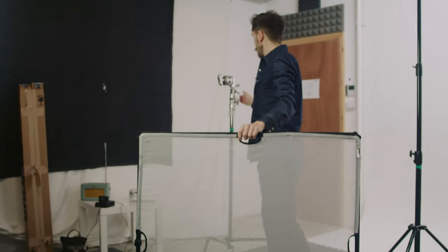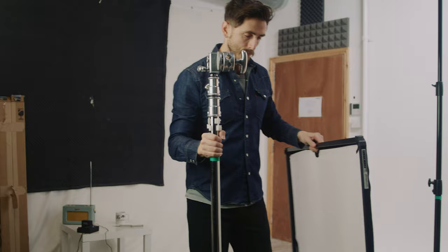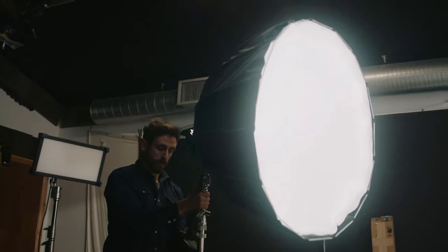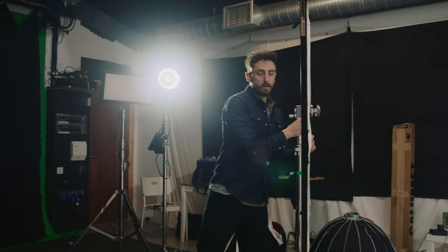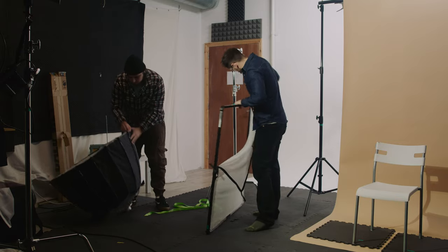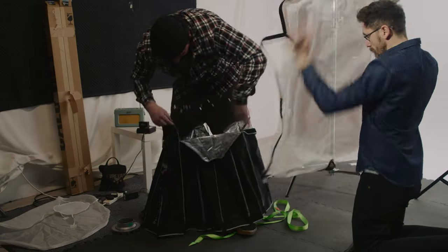Diffusion panels and softboxes do similar things but differently. With a softbox you get better light control due to its directionality, whereas a diffusion panel is more versatile on set and offers a more organic-looking soft light. As to which one to recommend — it depends on your goals. If you're a content creator, the softbox is probably the better choice. If you're creating narrative work or music videos, the diffusion panel is likely the better option. I've been Lewis with Fidevo — catch you in a few weeks.